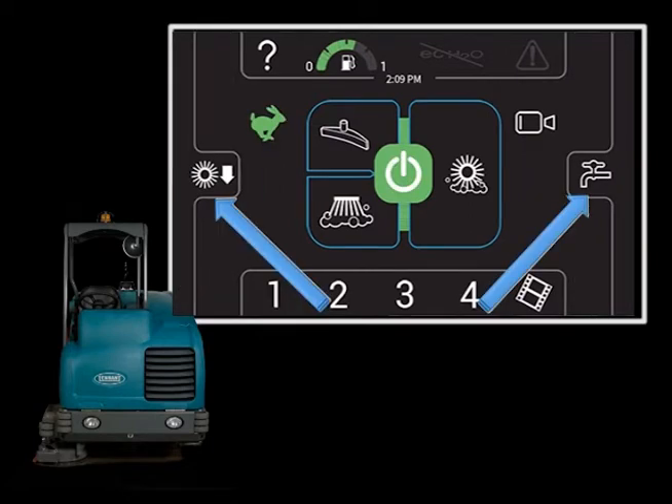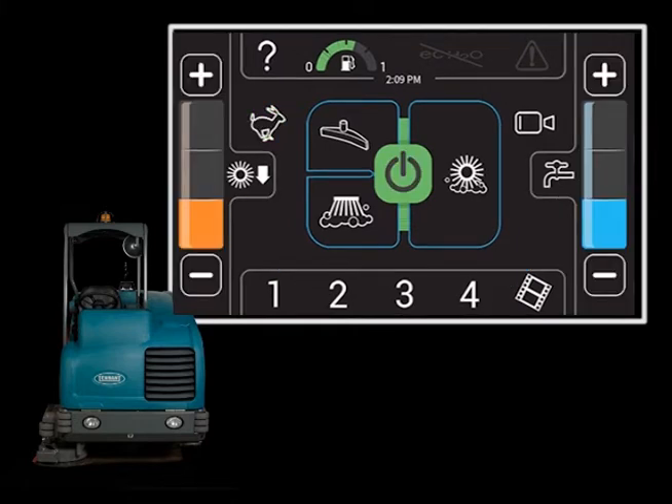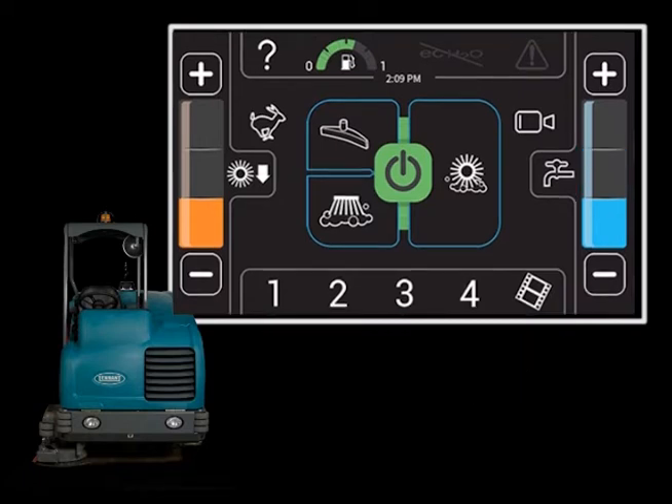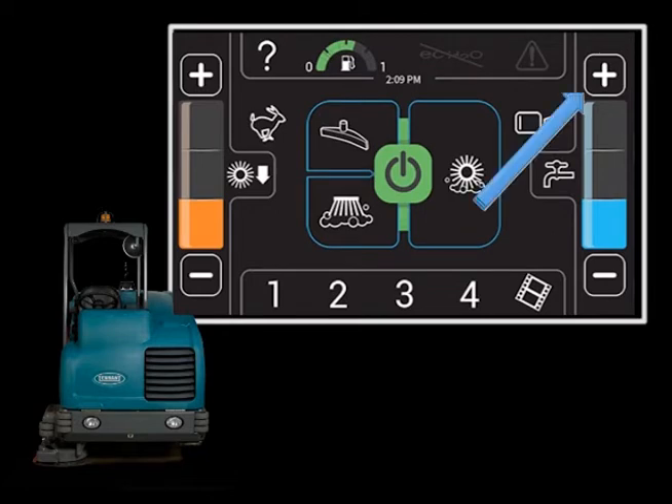In all scrubbing modes, the solution flow rate can be set to match the conditions. You can adjust the solution flow rate by pressing either the solution increase (plus) button or solution decrease (minus) button. Under normal scrubbing conditions, adjust the solution flow level to the lowest setting required. Under heavy scrubbing conditions, adjust the solution flow level to the higher settings with either the bottom and middle lights illuminated, or bottom, middle, and top lights illuminated.